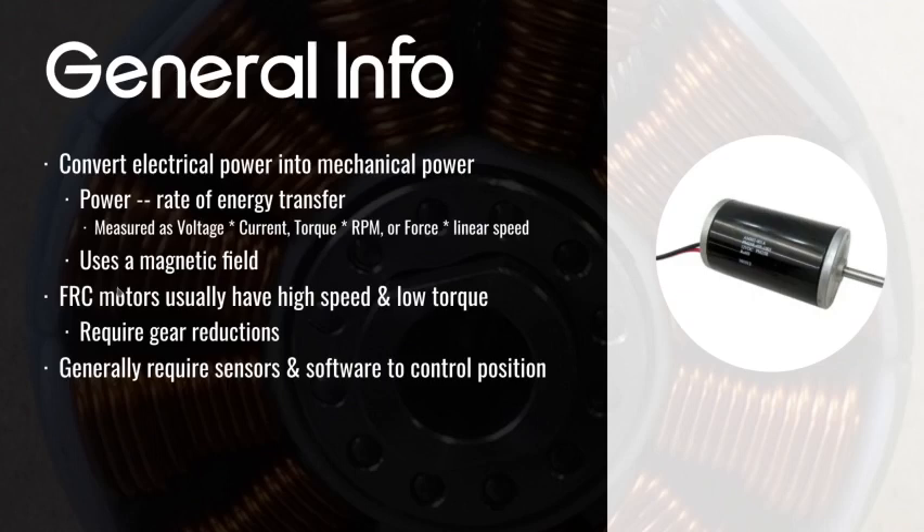So they require a gear reduction — we covered this last time — basically using gears to go from a high speed, low torque motor to a low speed, high torque output. Finally, they generally require sensors and software to control position precisely. If you're trying to control position very precisely, you're going to want some sort of sensor on there as well as a control loop.